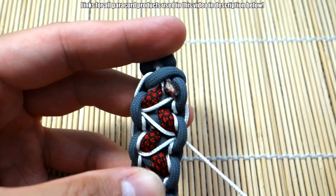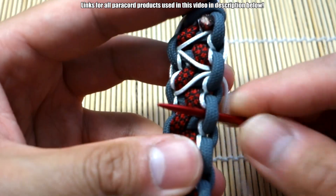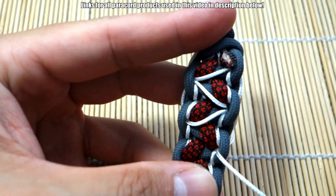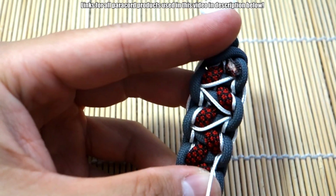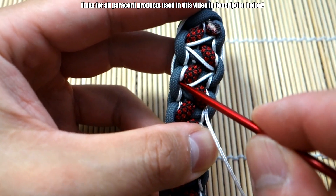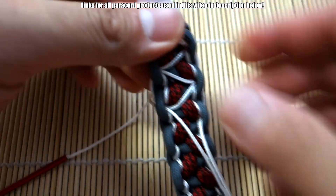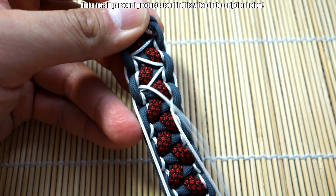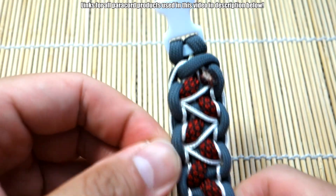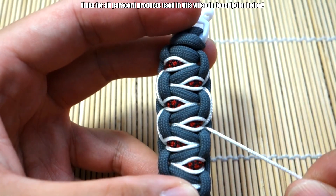It's looking good. Moving on to the next — this is pretty much the pattern, it's quite easy. Just make sure you go on the right knots. I'm going to turn the whole bracelet around in a sec just to show you what we're achieving. Okay, so that's the beginning of it, and when you look at it — boom, that's nice!